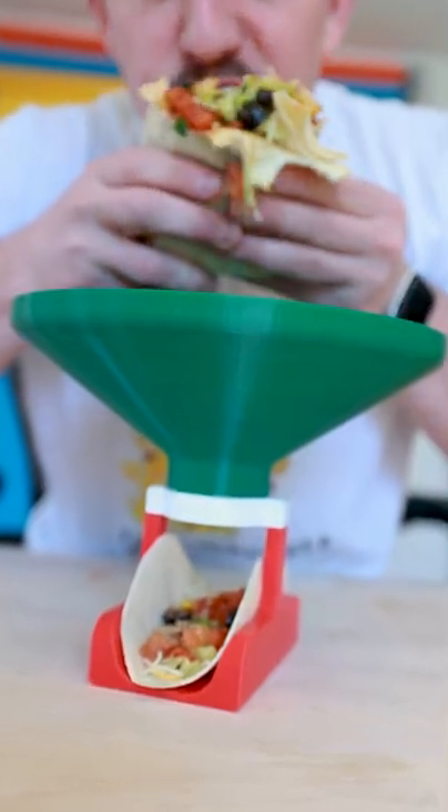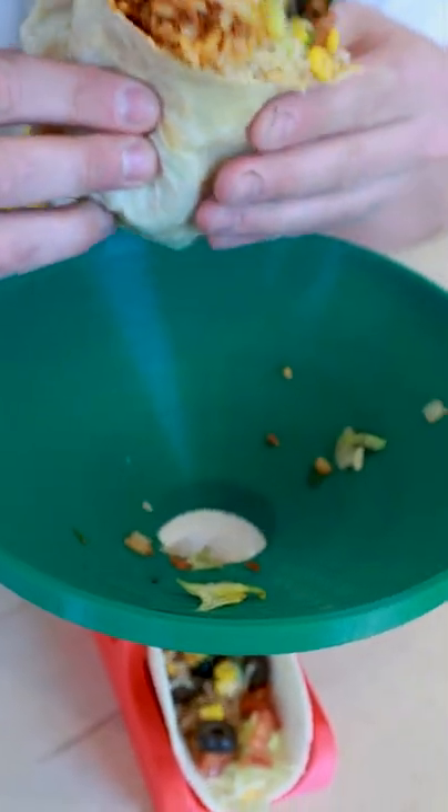I invented the Burrito Bumper, the food funnel for sloppy burritos that catches your fallen fillings and carefully crafts a secondary taco for you to enjoy.